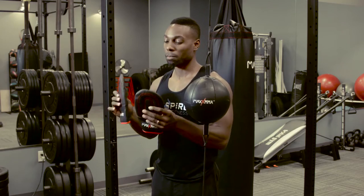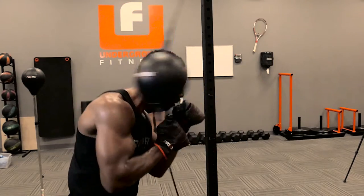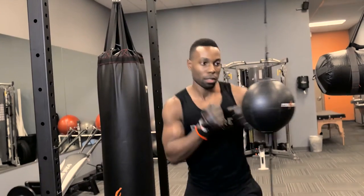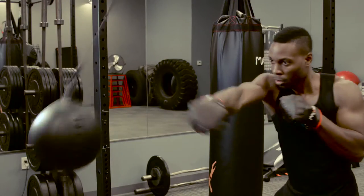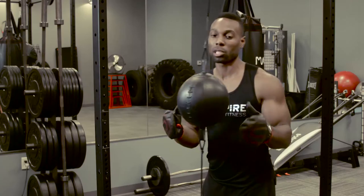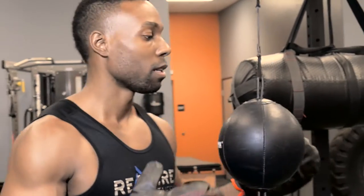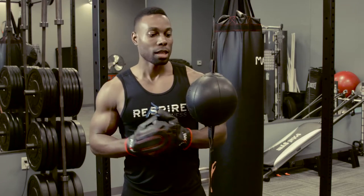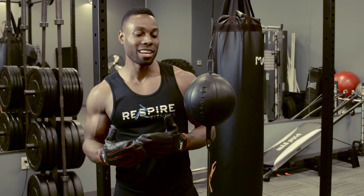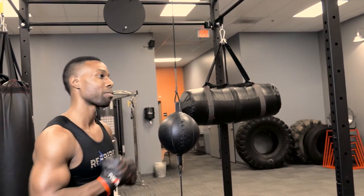The kit also comes with bag gloves. These are not boxing gloves, so they're not to be used on a heavy bag, but for this bag they work perfect. Let's see how the bag moves. I like keeping that bag sharp — it moves really well. I had a different striking bag prior and it didn't move this smooth. If you hit it harder, it's going to ricochet back towards your face. But the way this bag is set up, you can actually tighten it or loosen it to your preference.